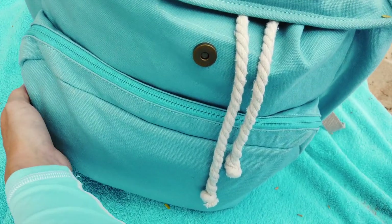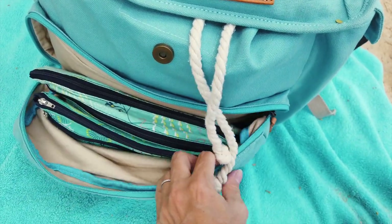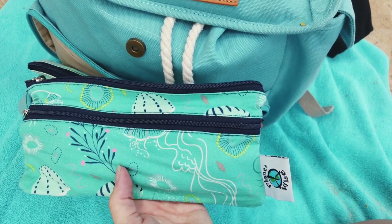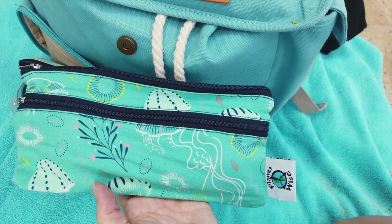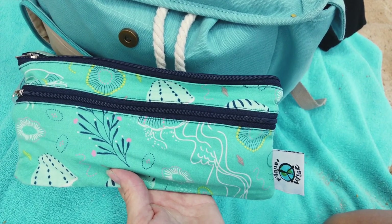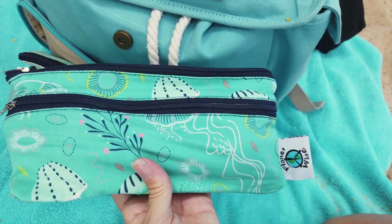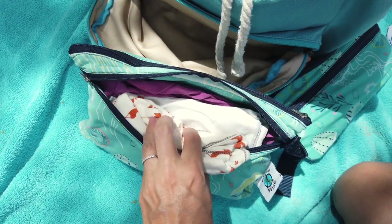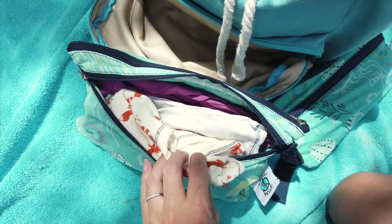There's a nice big pocket on the front that's intended for a diaper clutch. Inside I have two PlanetWise bags. This small travel wet dry bag I use to keep some forks and stainless steel straws — here in Hawaii we're not supposed to have disposable silverware given out by restaurants anymore unless it's biodegradable, so it's nice to bring along our own. In this bigger wet dry clutch I have an extra outfit for my baby and an extra outfit for my three-year-old with some underwear and cloth wipes.